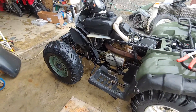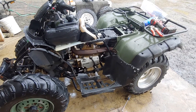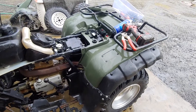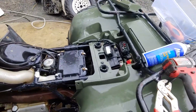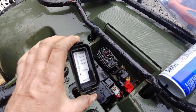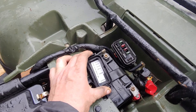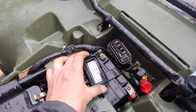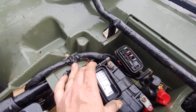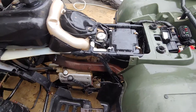It didn't have spark. I pulled the plug and checked and it had no spark, so I did the next thing I would think would be good to check, and that was the fuses. I pulled out the ignition fuse and it was 15 amp, and it was blown. It should have been a 10. There's a 10 in there now, and I turned it over and it sparked.